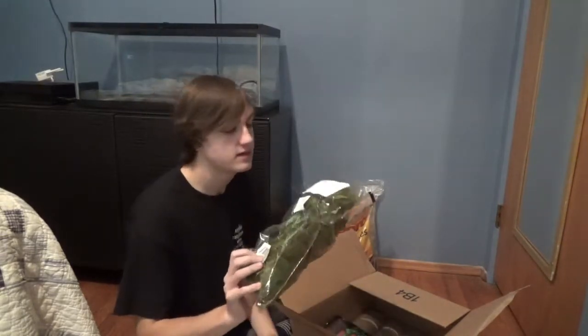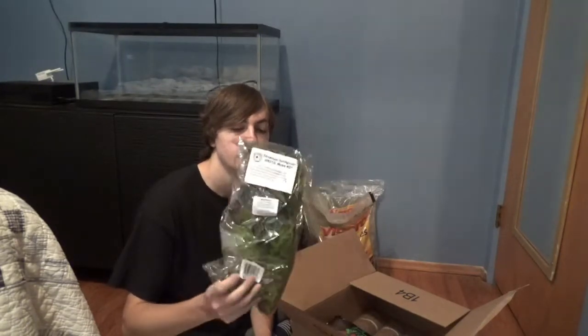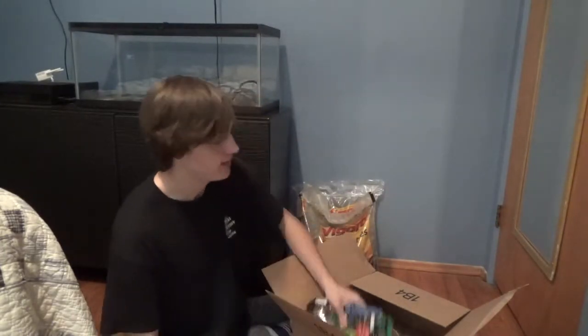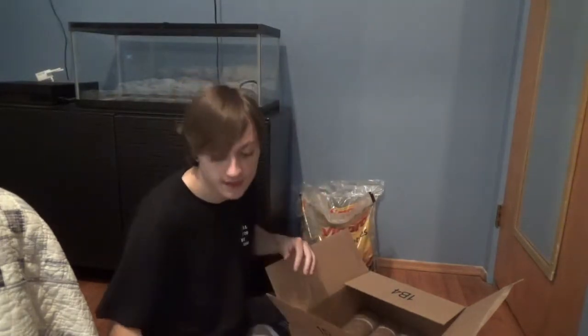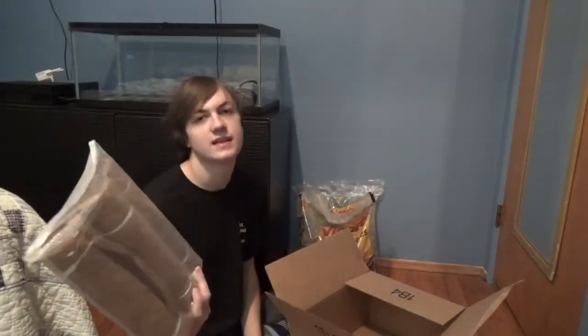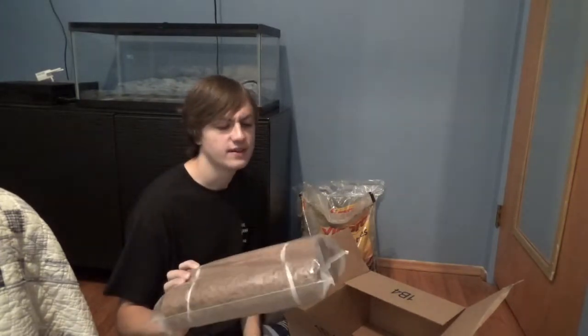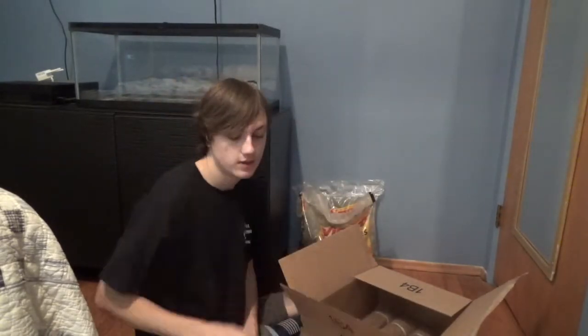I bought a bag of sphagnum moss — different packaging because of the pandemic, but it was like $3 so why not. I got some Fluval Stratum, which will help aquatic plants get their roots down, and it has a lot of nutrients and minerals. When I eventually put shrimp into the water portion, this will be really good for them as well. I also got three Co-Fiber Liners, about $7 or $8 on Amazon.